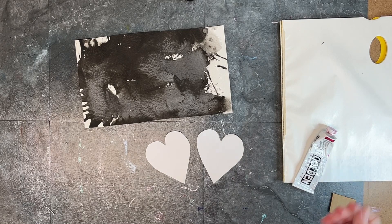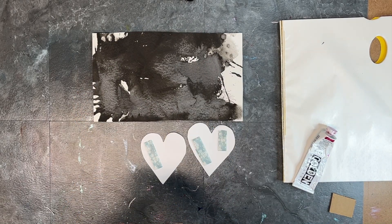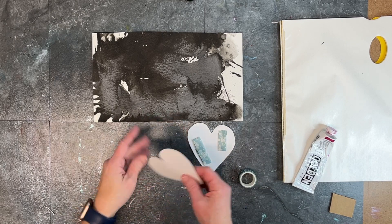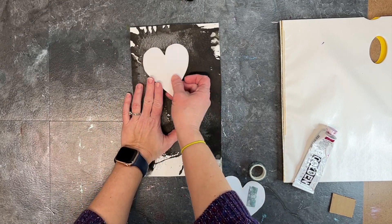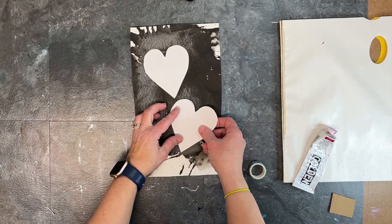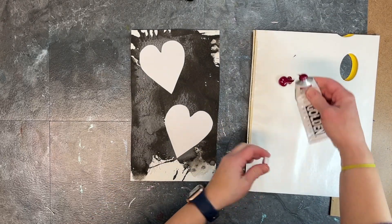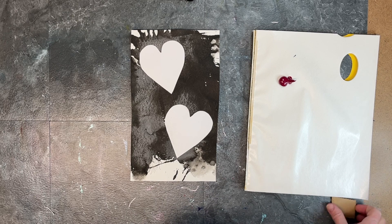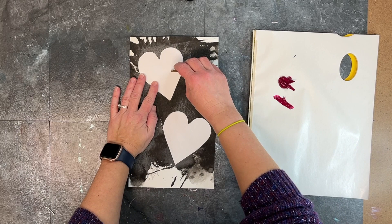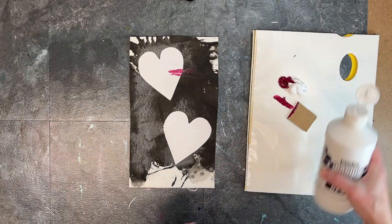Now I wanted to do this technique again but I wanted to play with my textured ink paper. I'm positioning the hearts onto my ink-textured paper in a slightly different composition, and I'm getting out some magenta Liquitex acrylic. I wanted a bolder, thicker-viscosity paint that could hold up. I've got a piece of cardboard and I'm going to do the same radial effect, but this time I want the lines to be crisper.